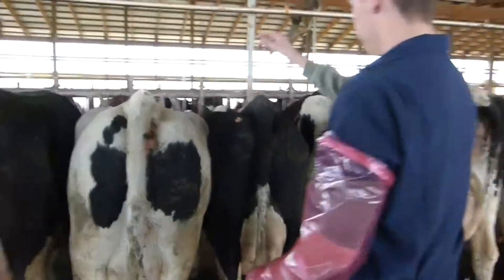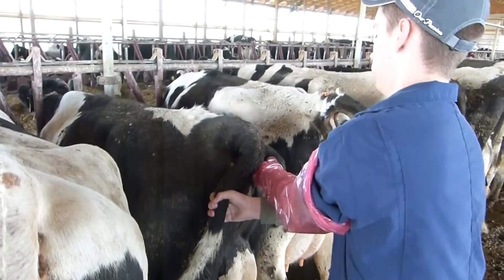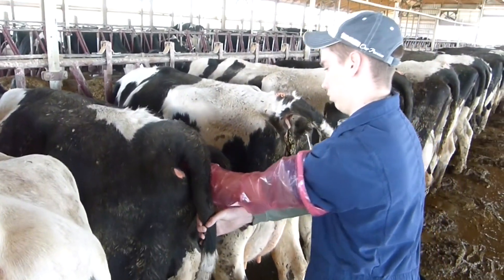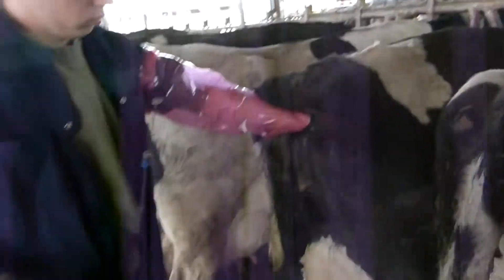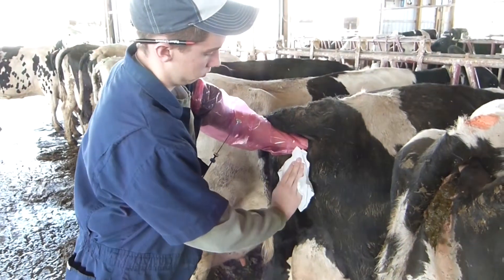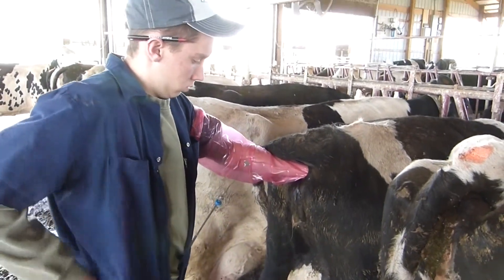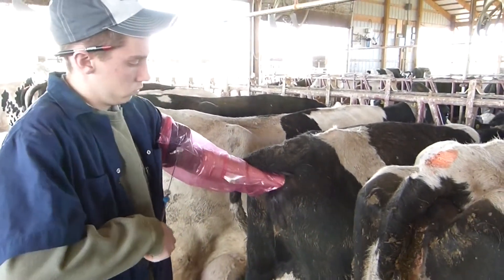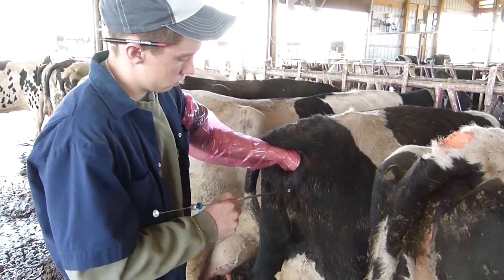I locate the cow that is in heat. I take the hand that is covered in the plastic sleeve and enter the rectum. I then take the paper towel out of my pocket and wipe off the surface of the vagina. Once it's all wiped off I remove the gun from my pocket, open the surface of the vagina and place the gun inside.